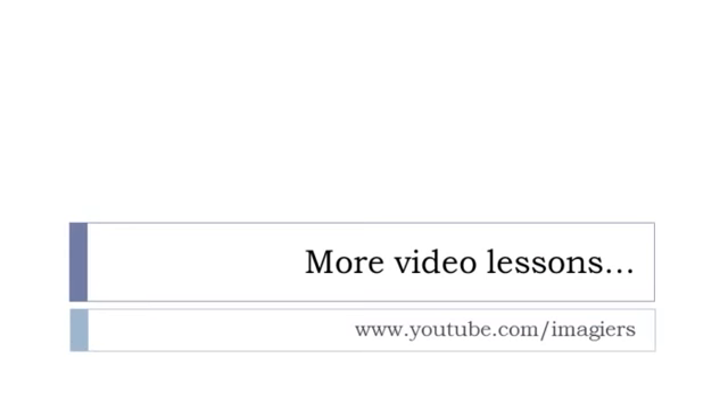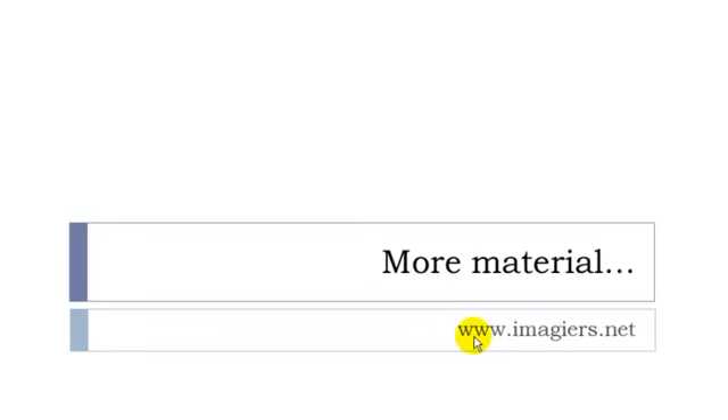And that's it for this video. If you want more videos, youtube.com/imagier is waiting for you. And the website, if you want to see more material or send me a message, imagier.net is waiting for you. Have a great day, bye bye!